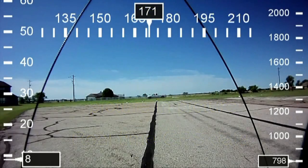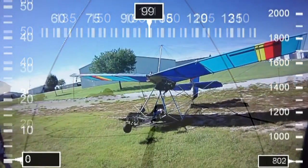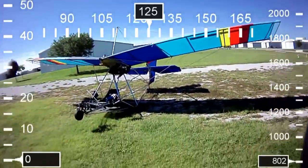Here's the information that will be displayed in real-time. On the left-hand side we have ground speed — don't get that confused with air speed. At the top we have compass heading, and on the right-hand side we have the altimeter. Please note we're about 800 feet above sea level, so 800 feet is 0 feet above the ground.